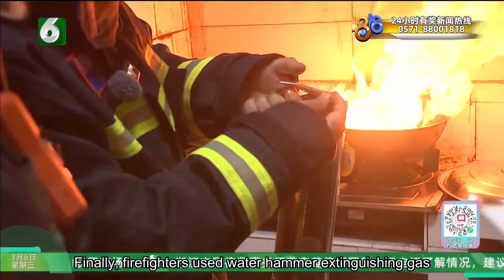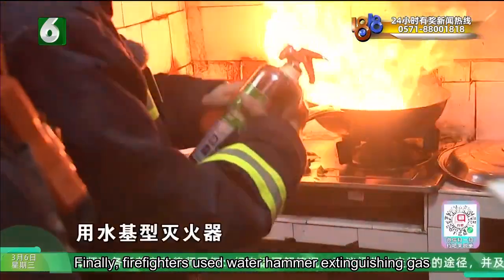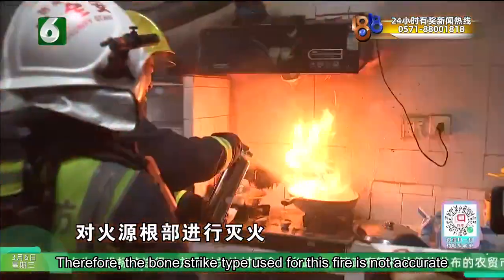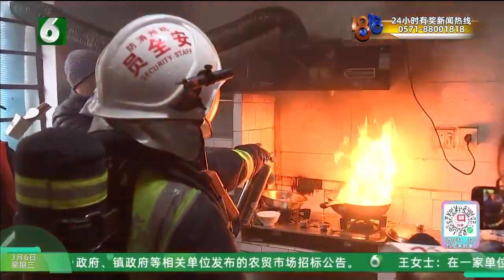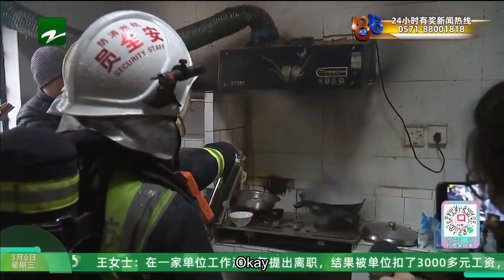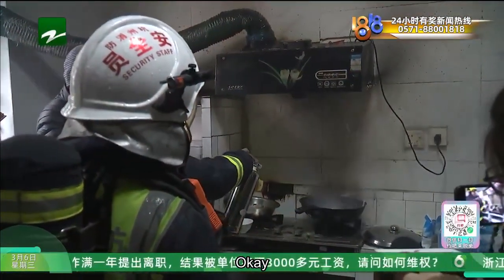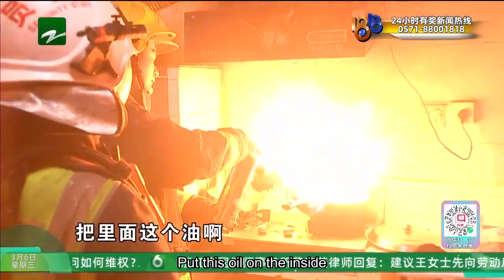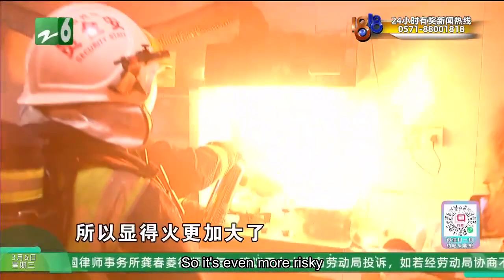Finally, firefighters demonstrated using water to extinguish the fire, but the water did not put out the flames. Therefore, using water to strike at this type of fire is not accurate and should not be used. This process shows that putting water on the burning oil causes it to come out, making it even more risky.